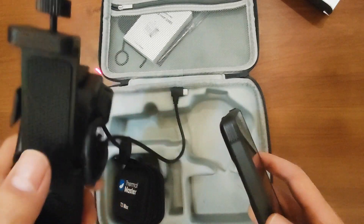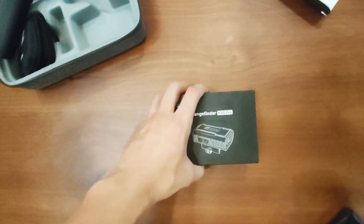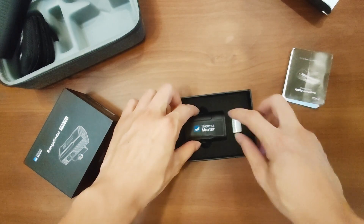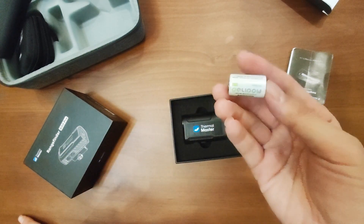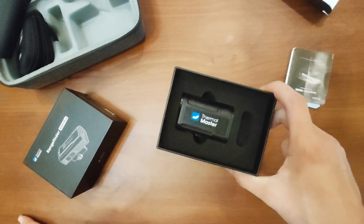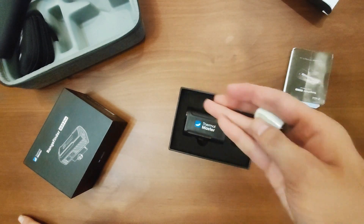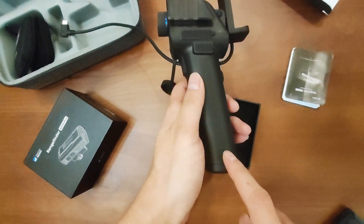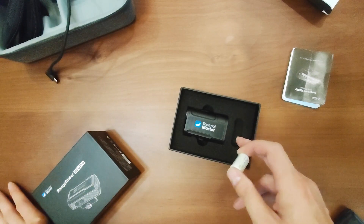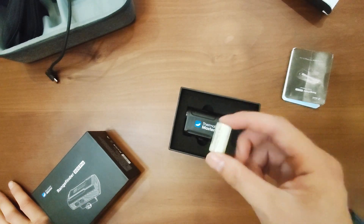This is the T2 Max, this is the display, and this is the rangefinder. This is the CR2 battery. Normally the CR2 battery is not included in the package — if you buy the rangefinder, you need to buy the battery separately in local. This battery for the handle is already in the package, so you don't need to buy it separately. But if you buy the rangefinder, you need to buy the CR2 battery locally — it is not included.